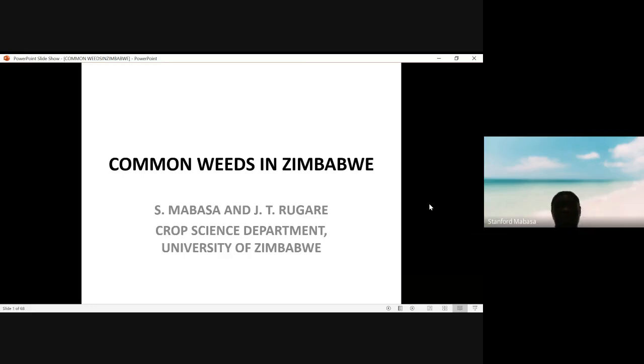We just wanted to have an overview of the common weeds in Zimbabwe. This lecture will help you to familiarize yourselves with the weed species which we have in this country. Probably this is a good time because we have weeds all over the place, and you may be able to identify these weeds. This could help you to do that identification process.